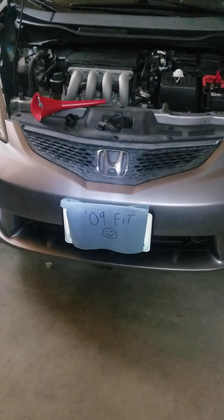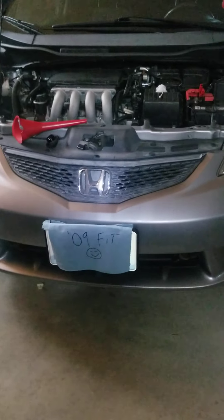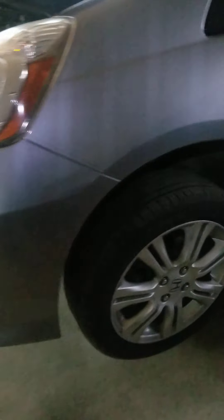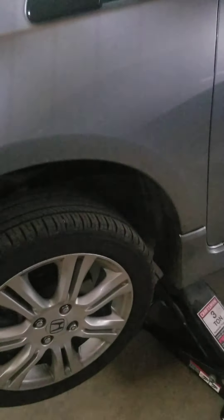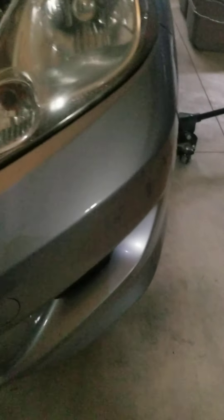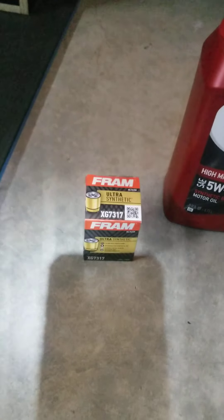What's up, do-it-yourselfers and oil changers! Today I'm going to show you how to do an oil change on a 2009 Honda Fit. Mine's a stick shift — it doesn't matter if yours is or not, oil is oil. I'll show you what tools you need and the basic steps to change oil.